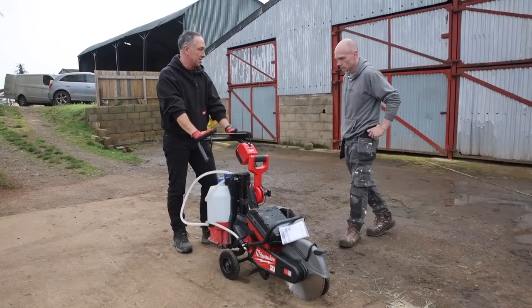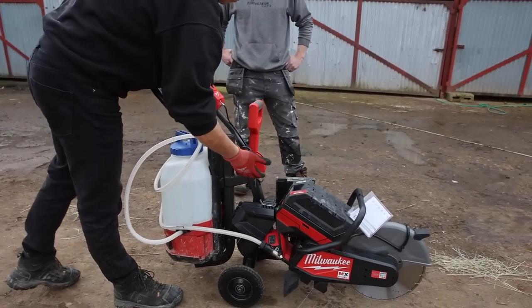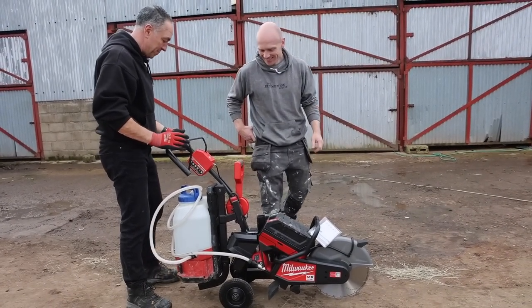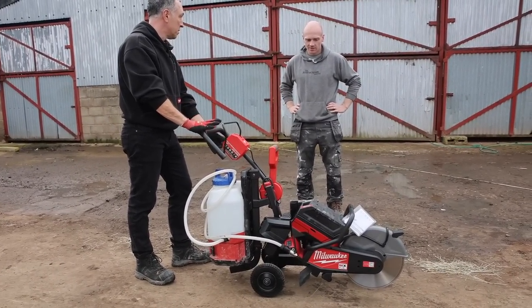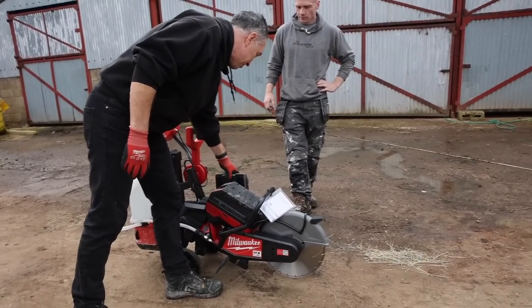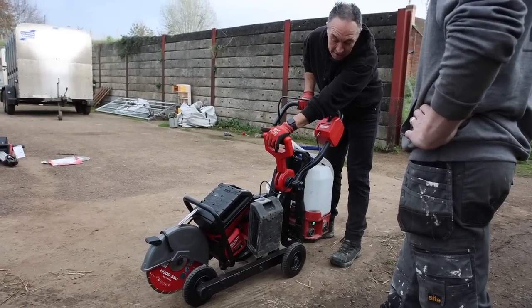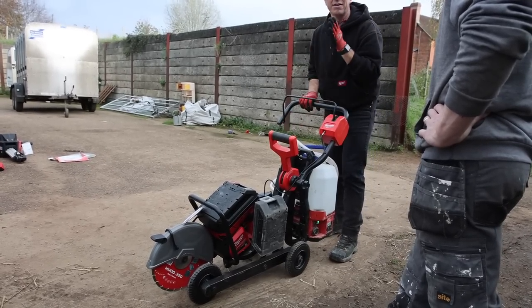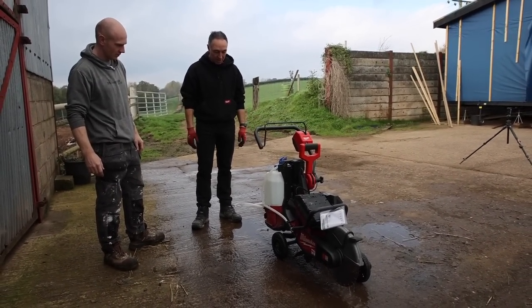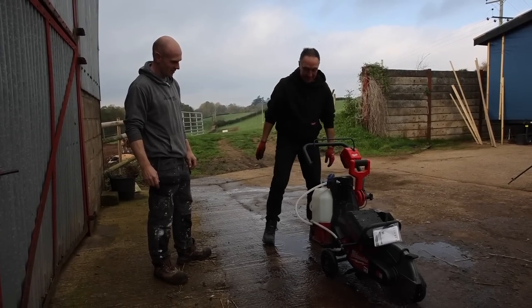We've also got a dead man's handle - a safety switch. Normally with the saw itself you pull the trigger and away you go, whereas obviously you can't do that, so you've got control at the back of the trolley itself - safer than a cable tie! All you have to do is push the button. That spare battery just gives you an extra one. You've got depth adjustment as well - start the machine up, lead it in, start the water, and once we've got the depth set, work our way along. It's just a little bit more portable - you haven't got a hose to trip over, and you get away from all trailing cables.